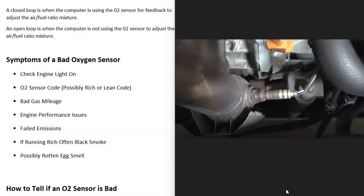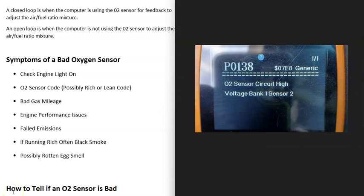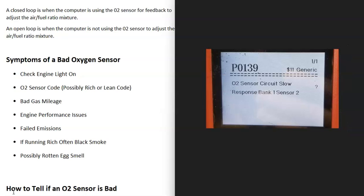What are some symptoms when an oxygen sensor goes bad? First, you're very likely going to get a check engine light. The computer sees that it can't read the O2 sensor, so it gives a code and turns on the check engine light. If you have a scan tool, you can check the codes, and you're very likely going to get an O2 sensor code like a P0138 or P0139. You might even get a rich or lean code like a P0171 or P0172.